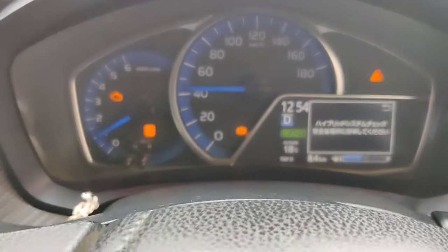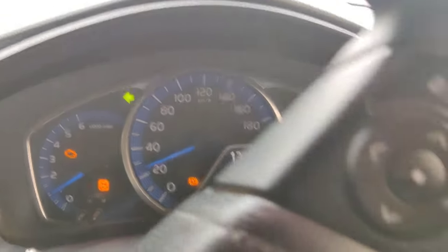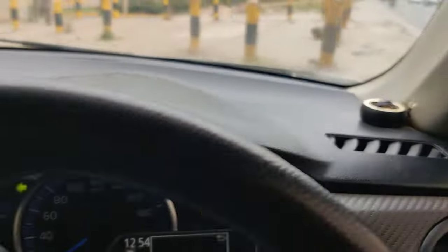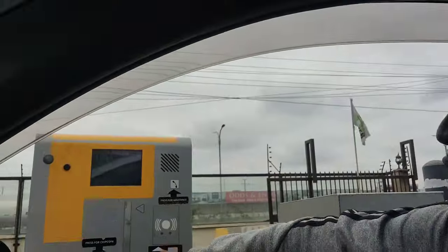I'm just going to find somewhere to stop and then clear the fault. Just looking for somewhere to stop — I'm going to stop at the business center so I can show you how to clear the fault. You don't necessarily have to use a computer for diagnosis to clear the fault.